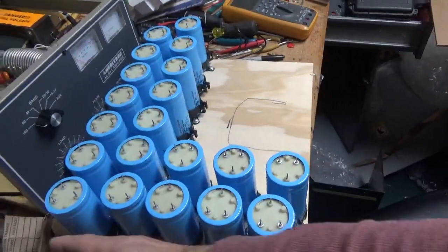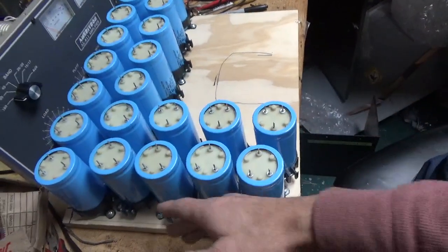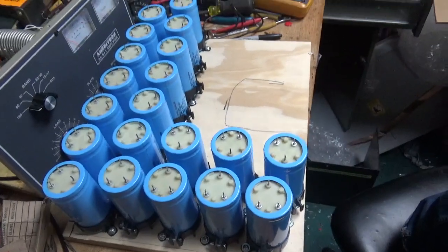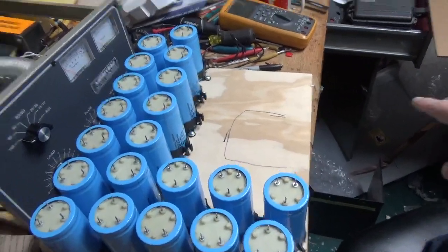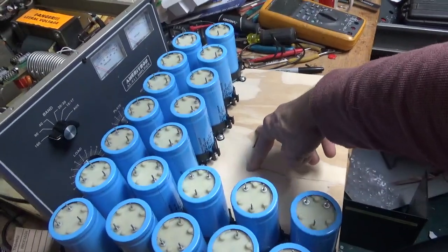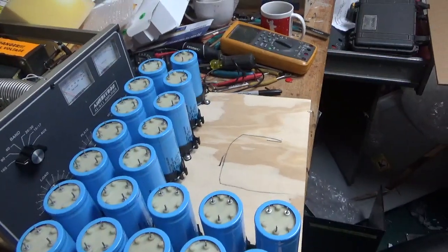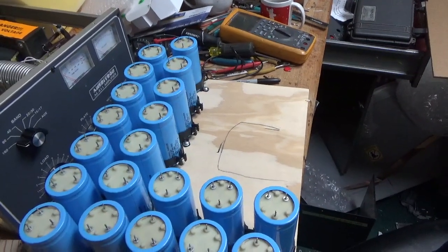They're spaced from the wall by over a quarter inch — more like half inch, three-eighths of an inch. This will get secured in the amplifier cabinet with probably two machine screws. I'll just hold it down. It's not going anywhere.